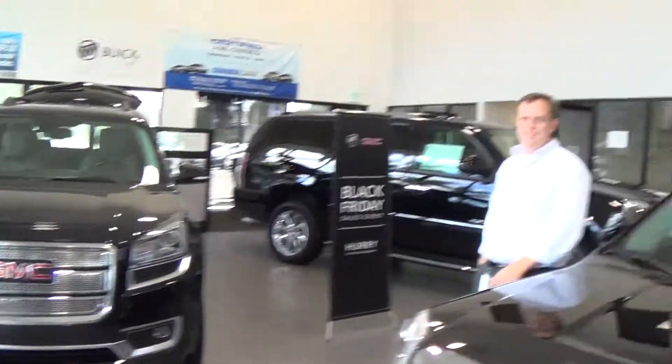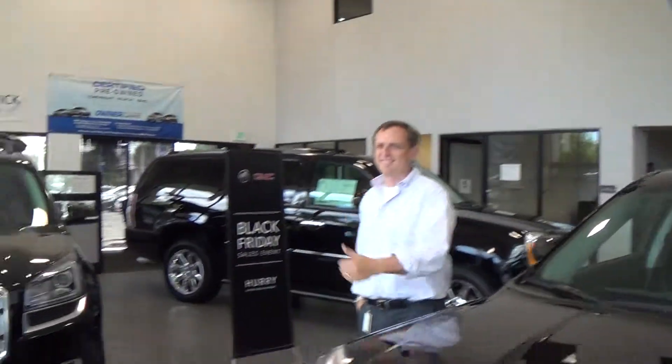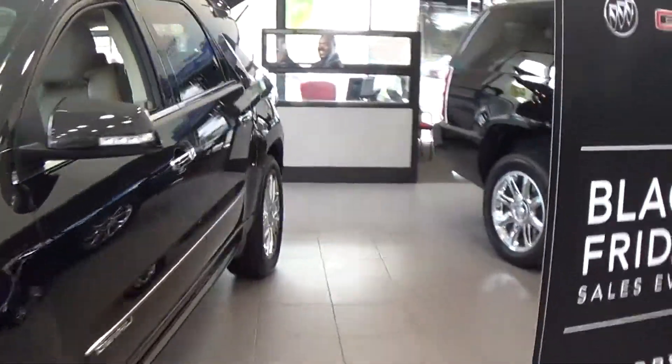Hey Juanita, Ed wants to know if you think this is the right one. We'll get a good look on the outside and the sides for you.